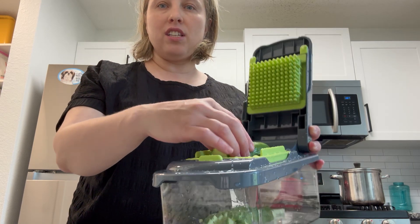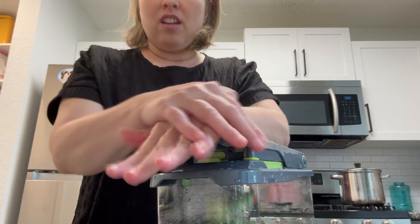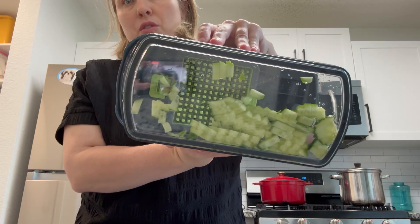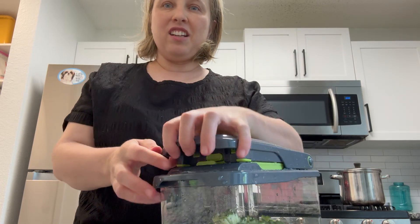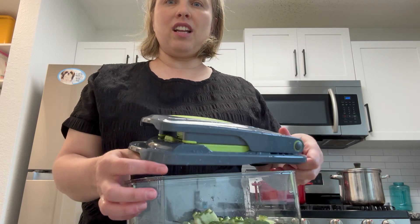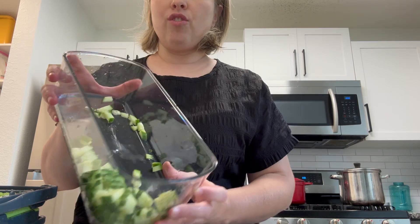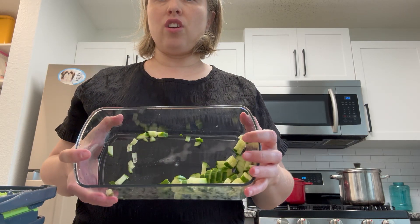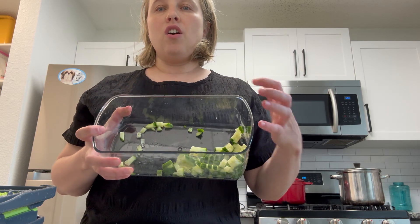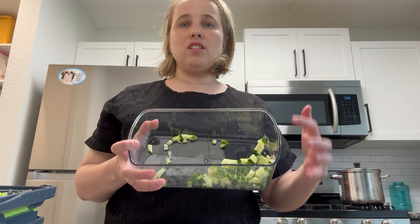I can't believe just how easy and quick and clean this chopping is. Look at these beautiful evenly diced cucumbers! I can't stress enough how important it is to have a quality chopper versus getting one that's flimsy and junky — it's just going to keep giving you a hard time: hard to use, hard to dice, hard to clean.